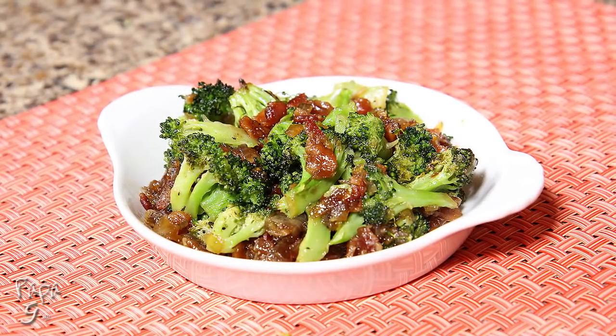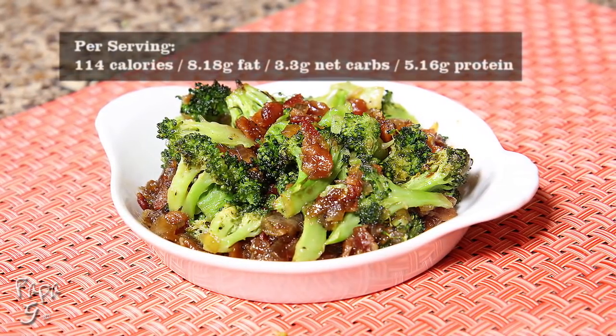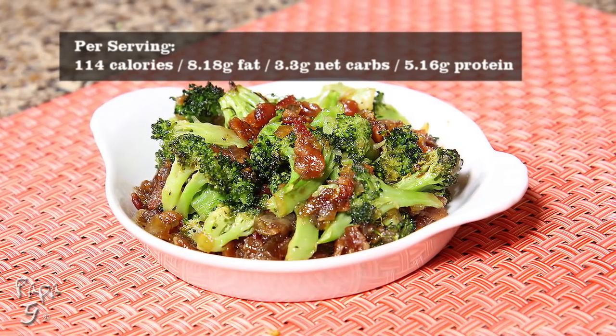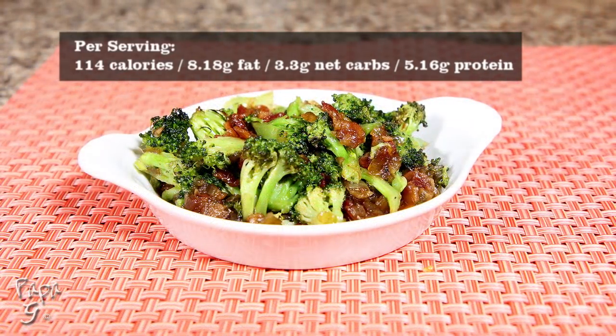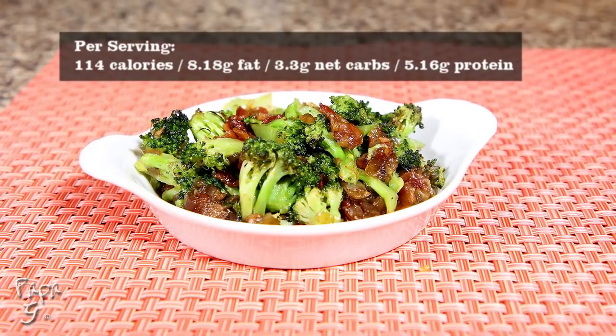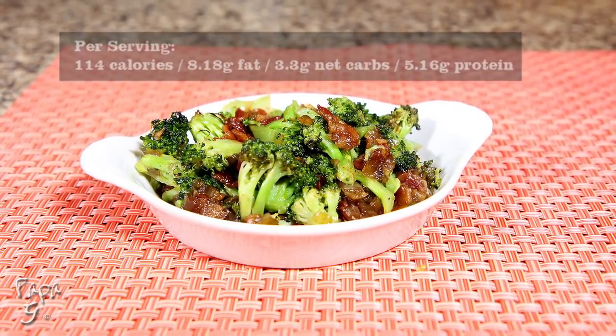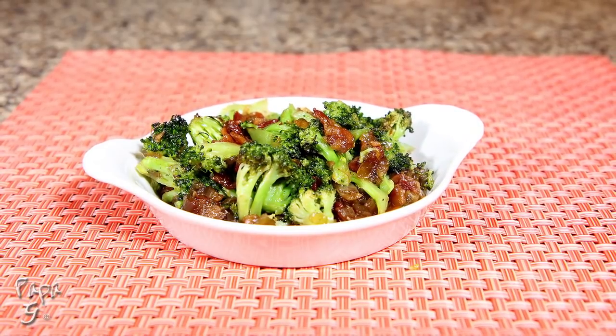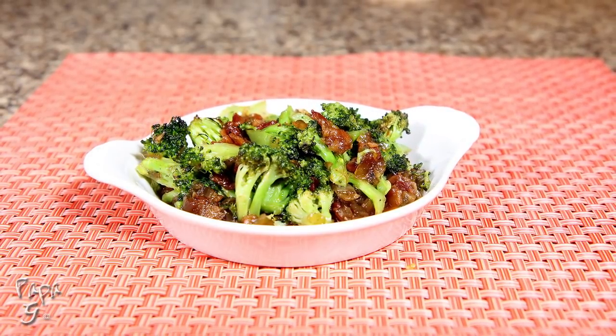Welcome all, Papa G here. Today I present a recipe that tastes as good as it sounds: roasted broccoli with bacon jam. This savory and sweet recipe will make even a broccoli hater into a broccoli lover with just one bite, all with less than three and a half net carbs per serving. Let's get started.